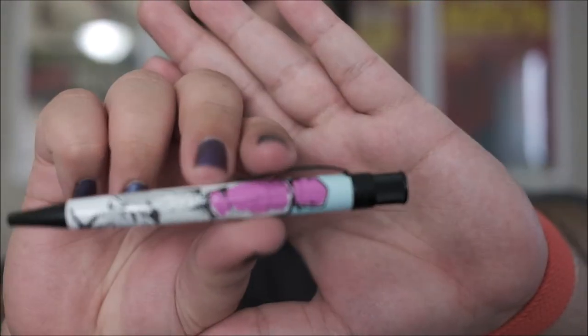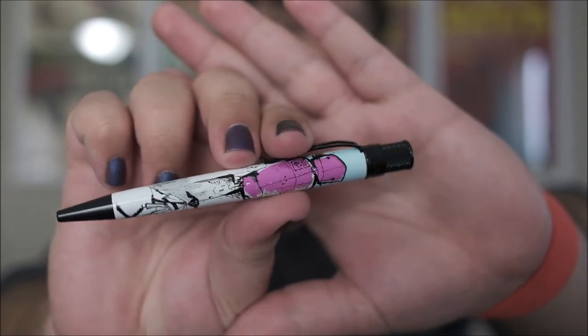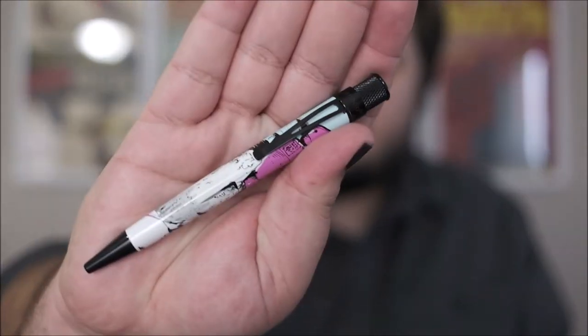Next up is the Retro 51 Pink Robots Edition pen. This is a design by Matthew Morris, who's somewhat local to me — he also lives in South Carolina. Retro 51 makes really good rollerball pens. This one's somewhat sentimental to me because I've spoken to Matthew a few times and really like his stuff. I also really like the color pink, so it's a really cool pen.